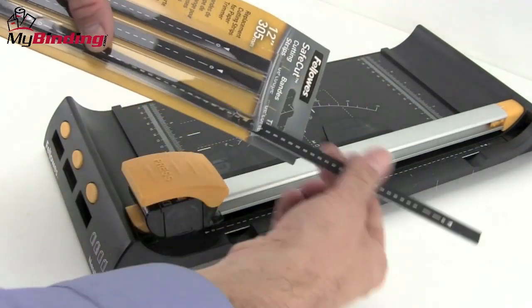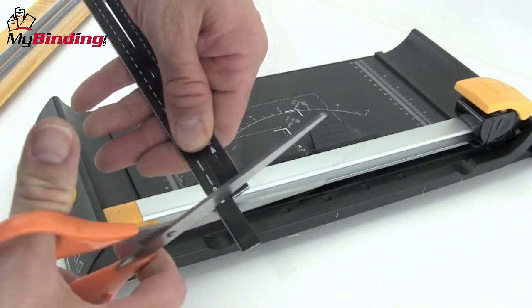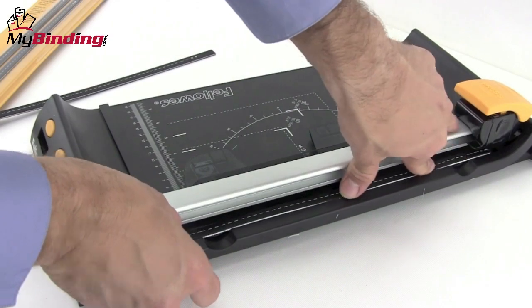After some time, the cutting mat will wear out, and replacement is as simple as you see here. Simply pull out the old one, trim the new one to match the old one, and place it right back in.